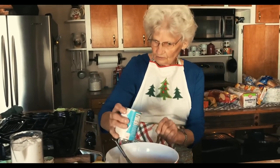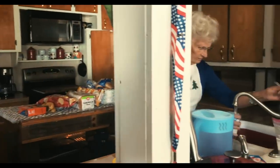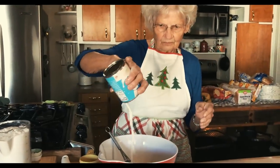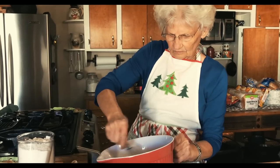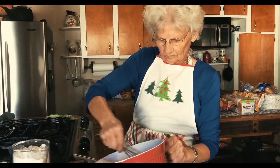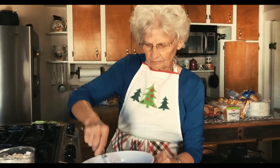What I always do is just put a drip of water in here — just a little baby spoonful — and wash out your can. You get every bit of that milk that way. Now get that good and mixed up.